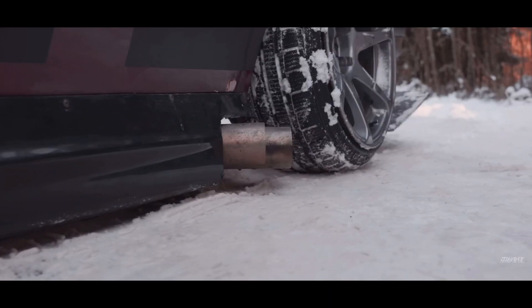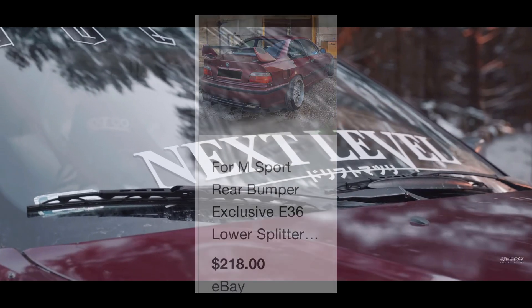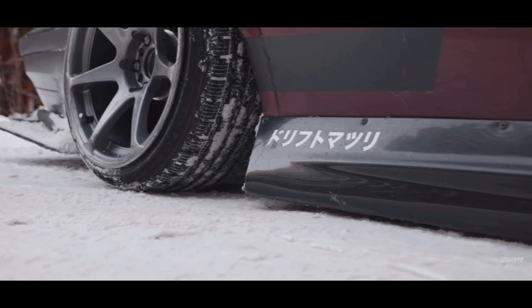The next thing I would do is put a little rear bumper diffuser on it. I found one on eBay that I liked for $180 — it looked sick, so there you go.